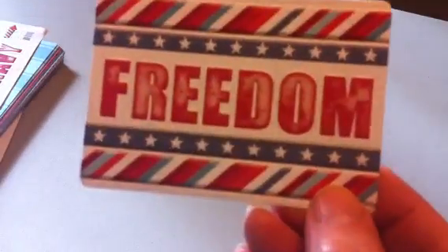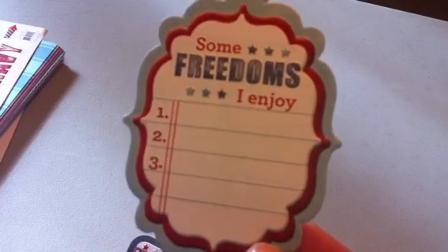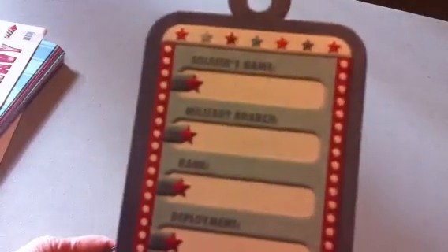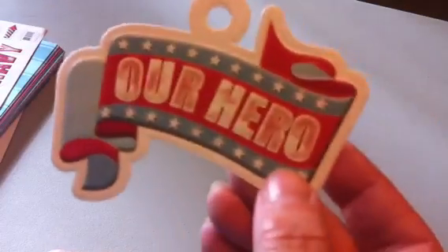Here's one. This one says Freedom. Now a lot of these are meant for armed forces people, and I don't have anybody in the armed forces, but the rest of it is all great for 4th of July. This one's kind of an armed forces one. Life, liberty and the pursuit of happiness. And our hero.